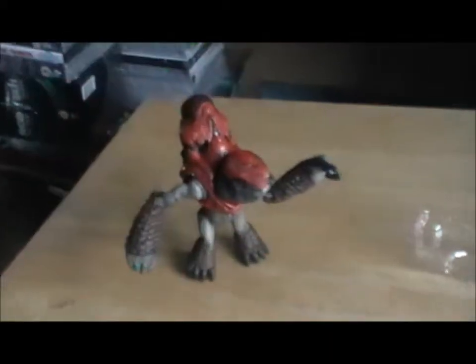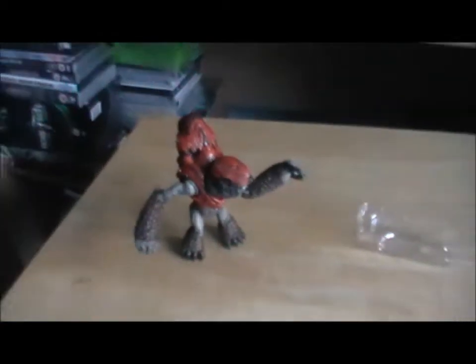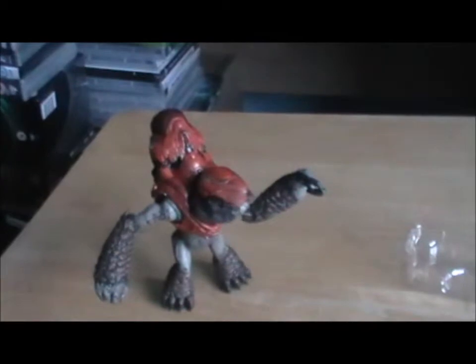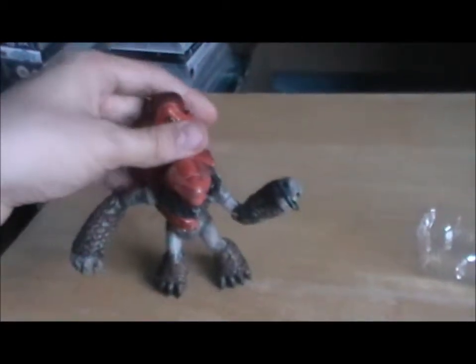I may need to find some kind of display stand to hold him up, because I'd imagine a light knock against the display cabinet and he'd probably fall over. So that was the grunt.